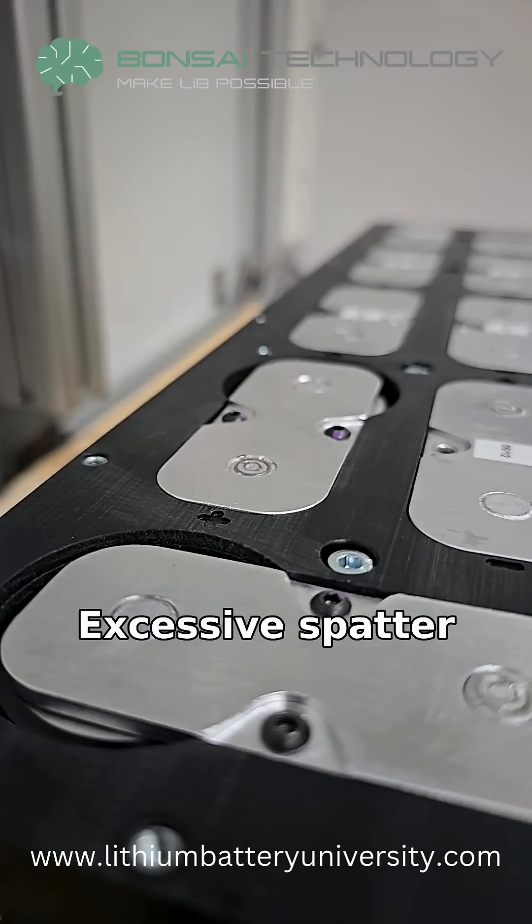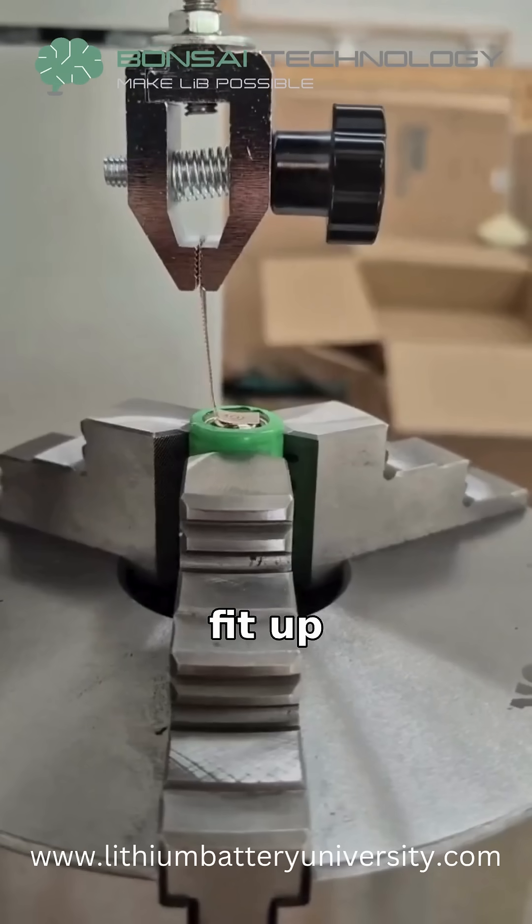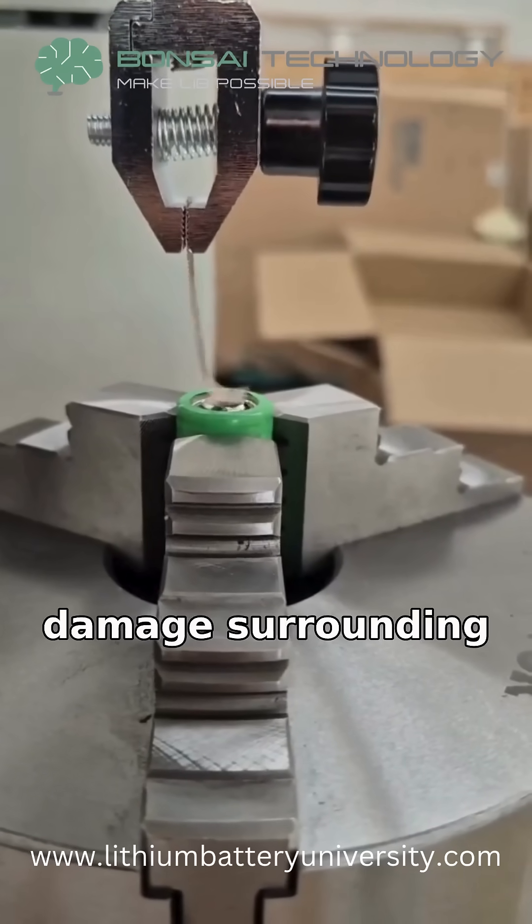Excessive spatter can also occur when power settings or joint fit-up are wrong, creating messy droplets that damage surrounding areas.